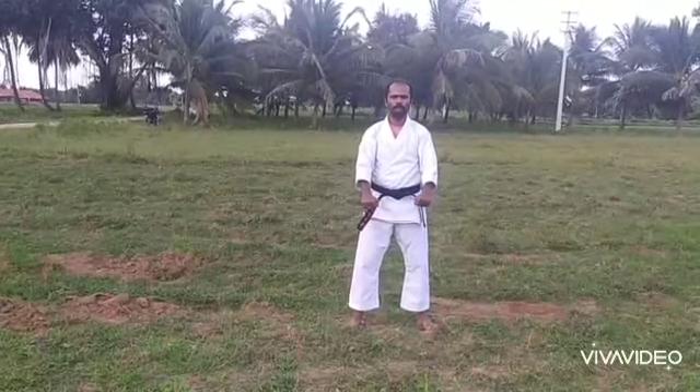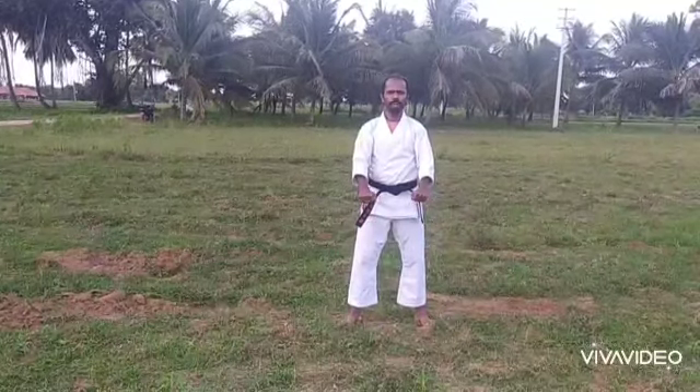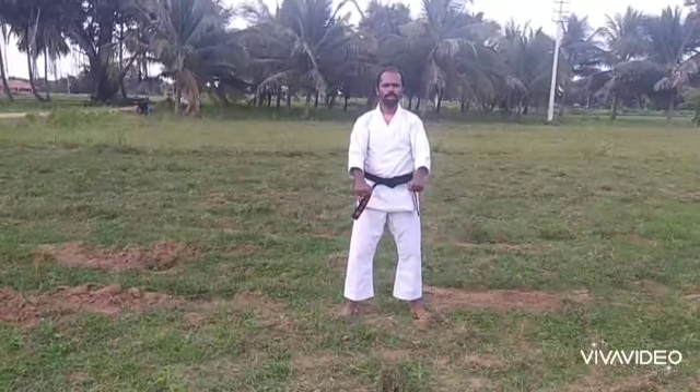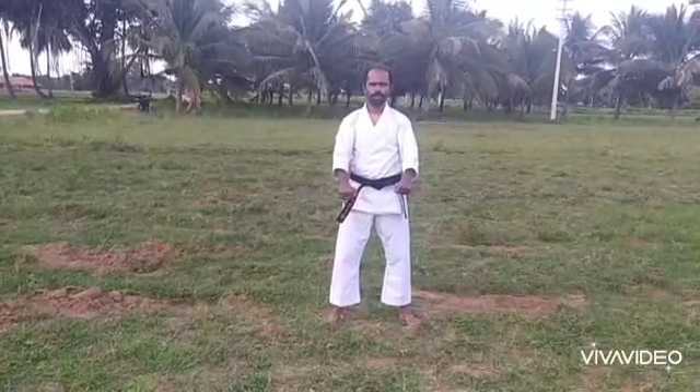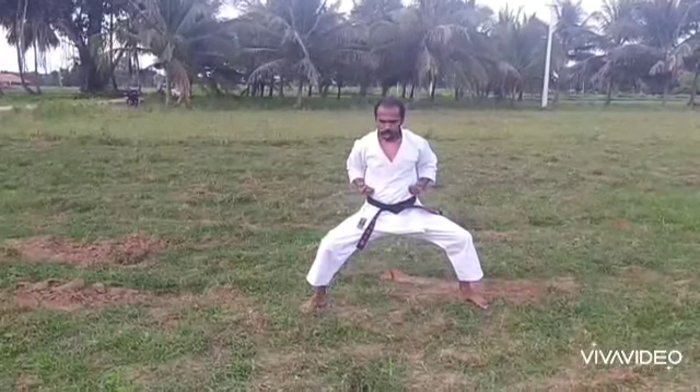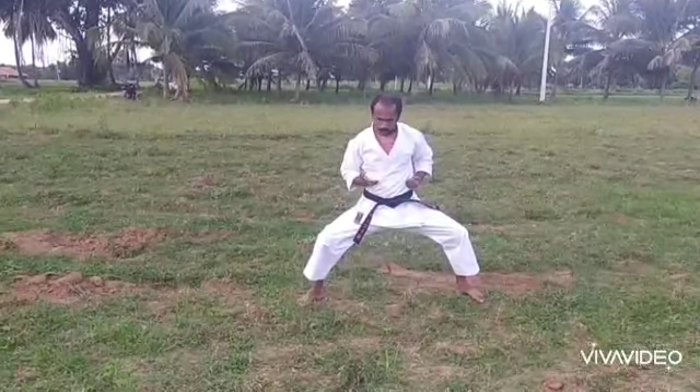Today we go to Punch, Kicks and Fighting Technique Movement with Kibadachy Stand, Palm Push, right hand.